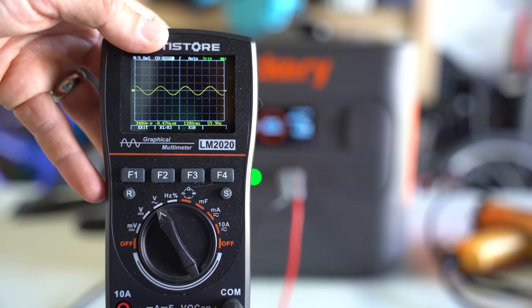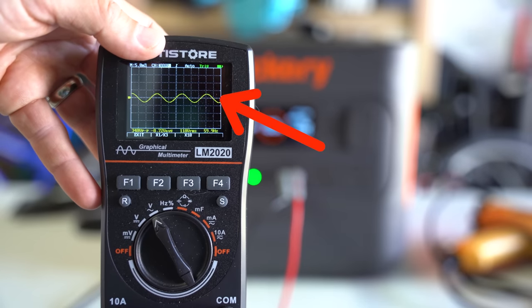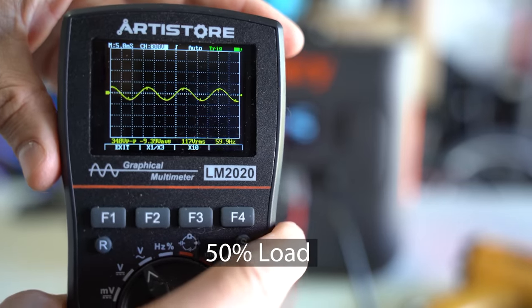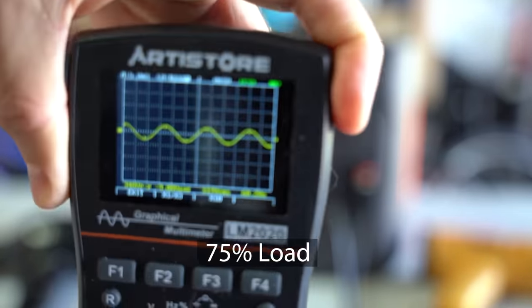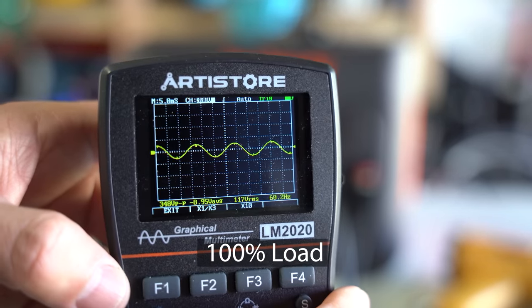For the pure sine wave test, I used an oscilloscope and tested AC output under four different loads. Sensitive electrical devices typically need a pure sine wave to perform properly — without it, some devices may be damaged. At 0% load I got a pure sine wave. At 50%, 75%, and 100%, the sine wave was nearly perfect. The deviation from a pure sine wave was so minuscule compared to other solar generators I've reviewed that I ultimately declared it as a pure sine wave output, though I'll leave that for you to decide.